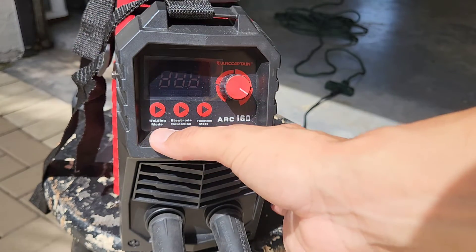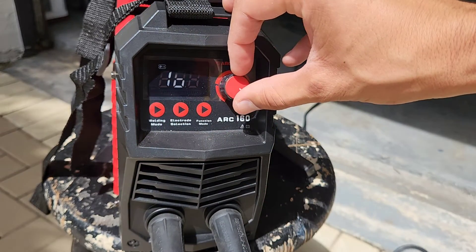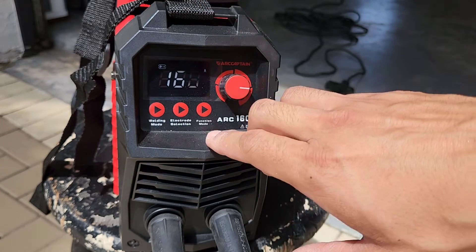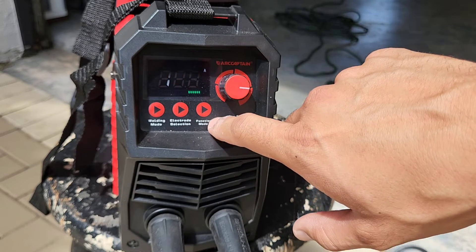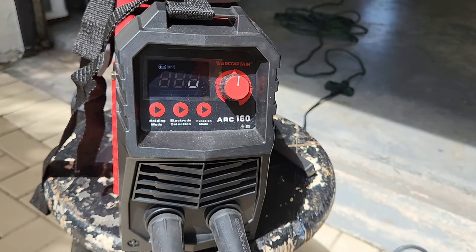You can change the welding mode and if you need to change the power you just use the knob right here. You can change your electrode settings and then your function mode to different functions. I'm still learning how to use this welder but it's a great welder so far.